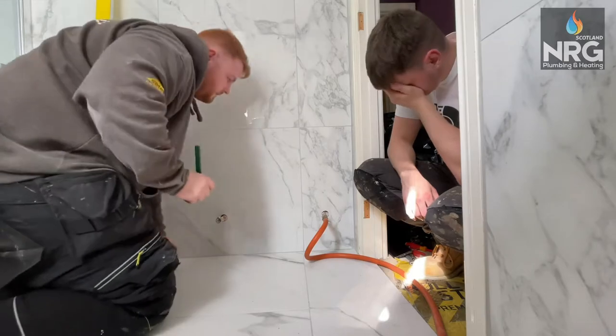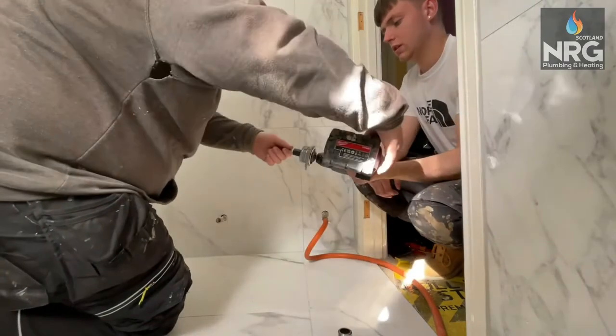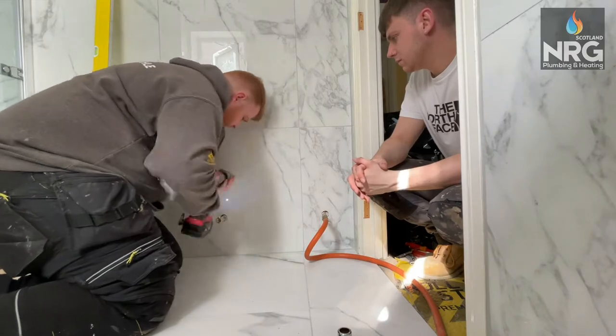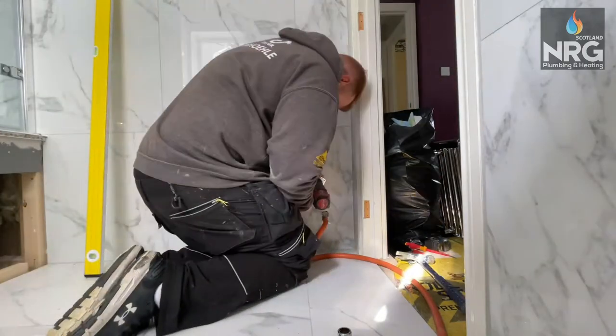What I'll do is take the radiator bracket cover, put it on top of the mark, and then mark the slot. I get my Milwaukee drill — or you can use an angle grinder or a diamond drill bit. I use the Onyx 6mm with a red plug, and just drill away.